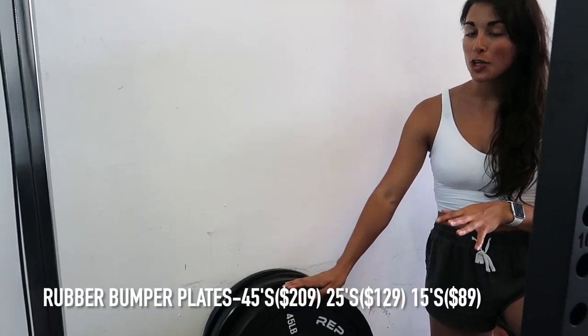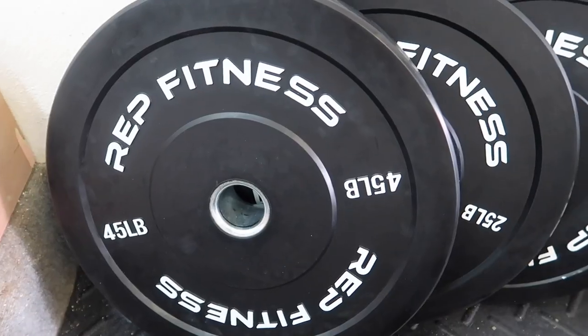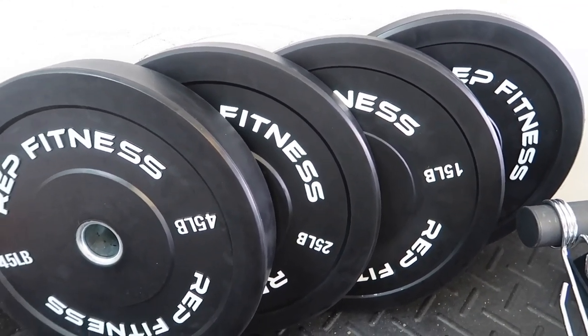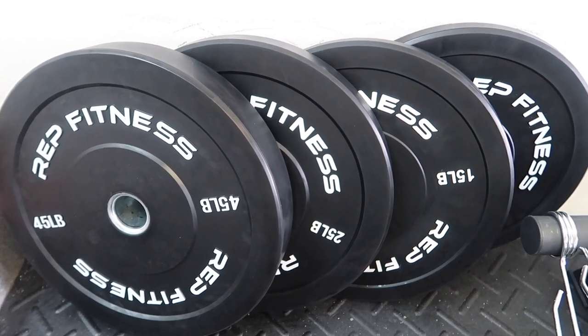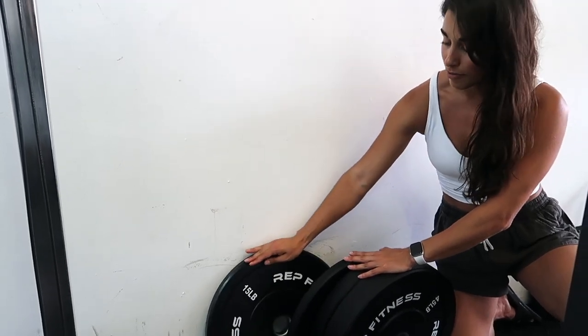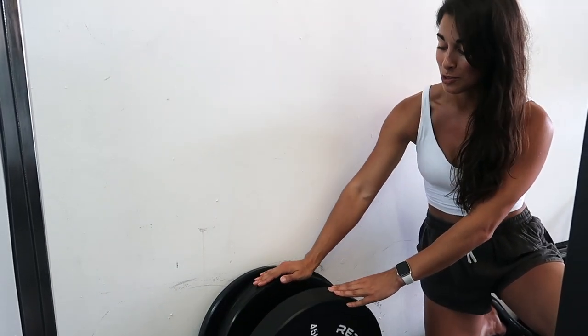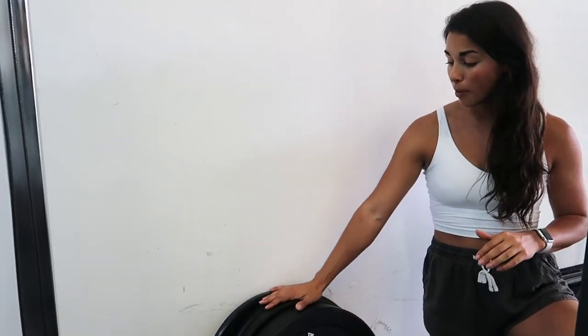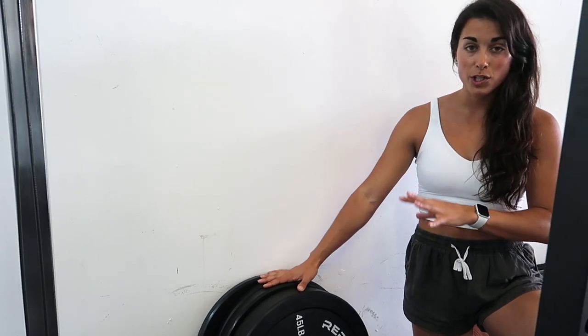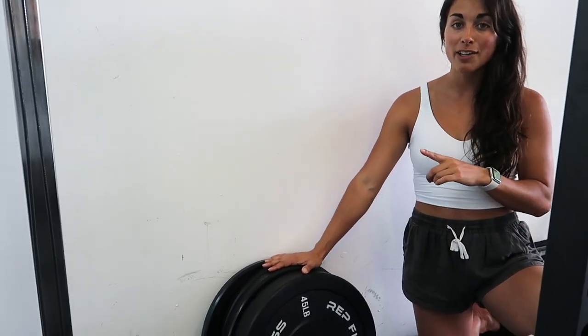Last but not least, we have our bumper plates. Instead of getting a set — many were sold out because they were out of 10-pound plates — we just got pairs. We have a set of 45s, a set of 25s, and two sets of 15s (my brother got me one set for my birthday). The 10s were still sold out so we're hoping to get a set of 10s and a set of 5s soon. Once again, these are from REP Fitness — free shipping, super affordable, arrived fast, and amazing quality. Highly recommend; everything will be linked in the description below.